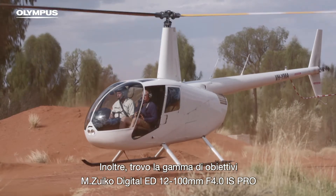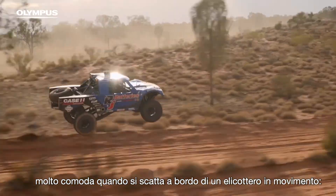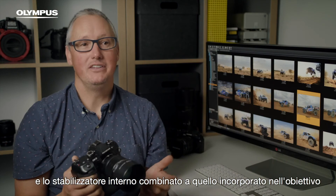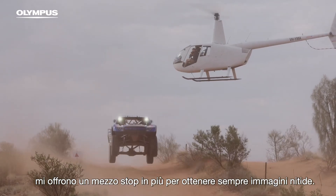Also, when shooting out of a moving helicopter, I find the range of the Zuiko 1200mm F4 super convenient. The new intelligent subject detection means I can keep the truck in frame, and the internal stabiliser combined with the lens stabiliser gives me an extra half a stop for consistently sharp images.